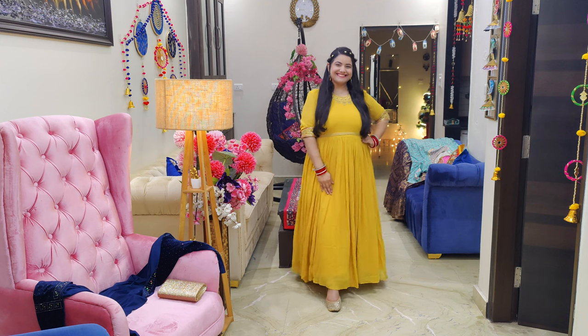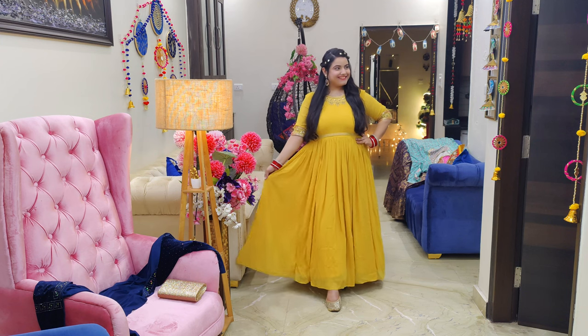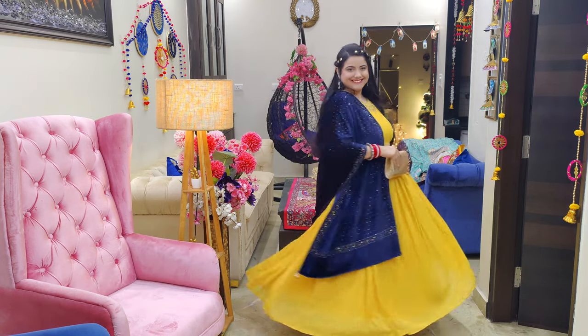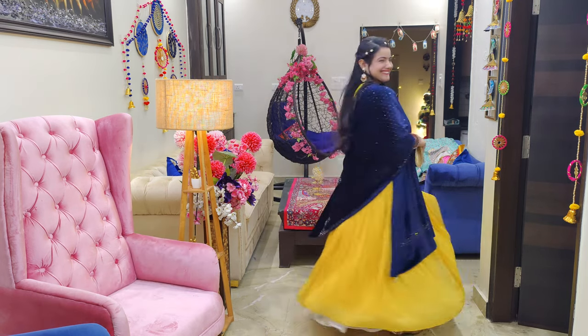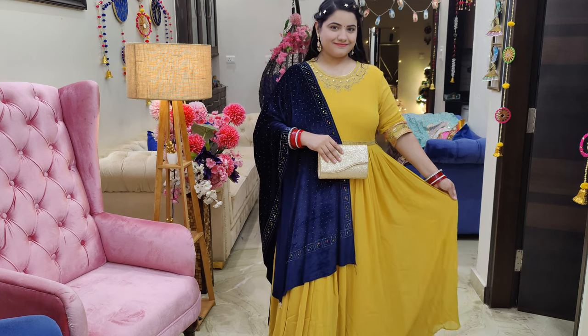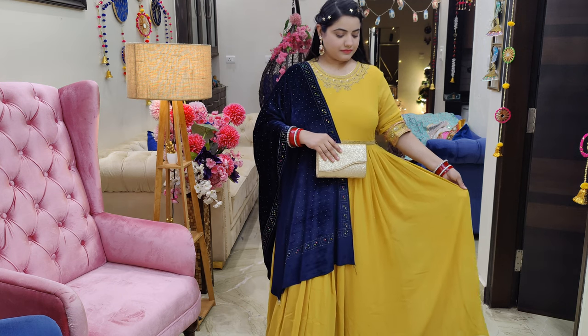So this is our first product. This is by the brand Wishful by W. This is a very beautiful Anarkali gown — a floor-length Kurta. If I am talking about this color, it is so beautiful, perfect for a festive function or a little casual wearing. You can wear it.